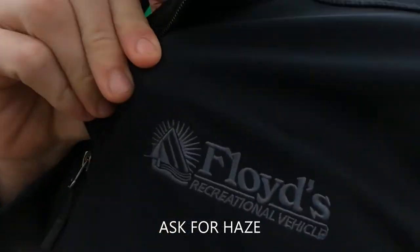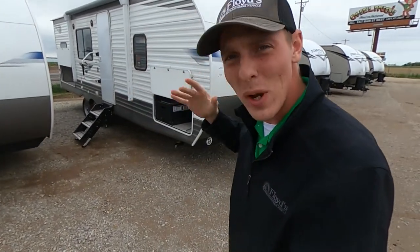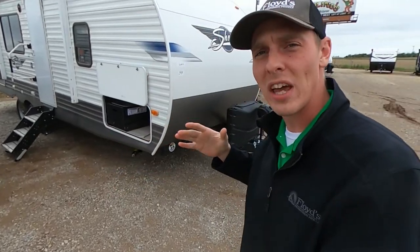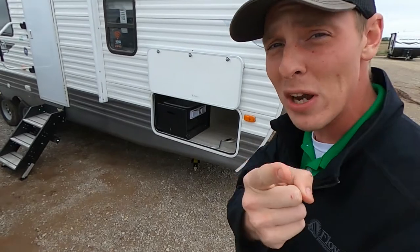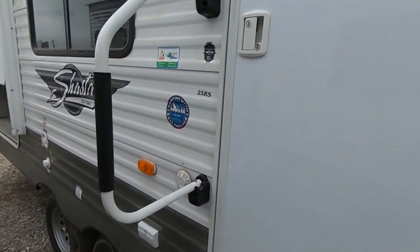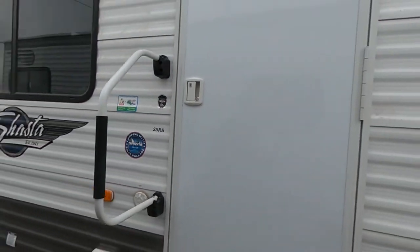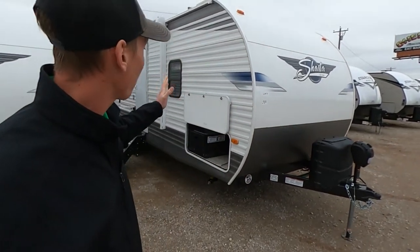What is going on everybody? It's Hayes Carlson coming back at you over here at Floyd's RV in beautiful Norman, Oklahoma. Today it's a little rainy, a little windy, a little cold for an April day, but that's not going to stop me from bringing you the hottest, newest, freshest RV content as soon as we get it in. Today we are going to be talking about the Shasta 25 RS. I'm going to show you guys a lot of different things about it — what I like about it and what sets it apart from the competition at its price point.